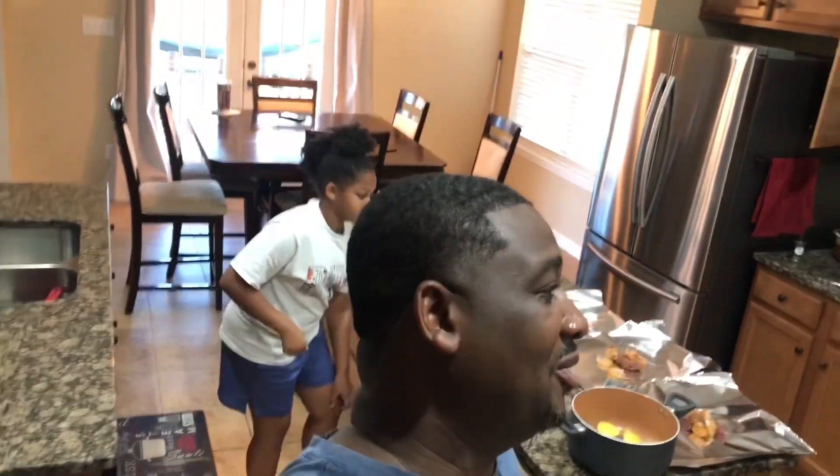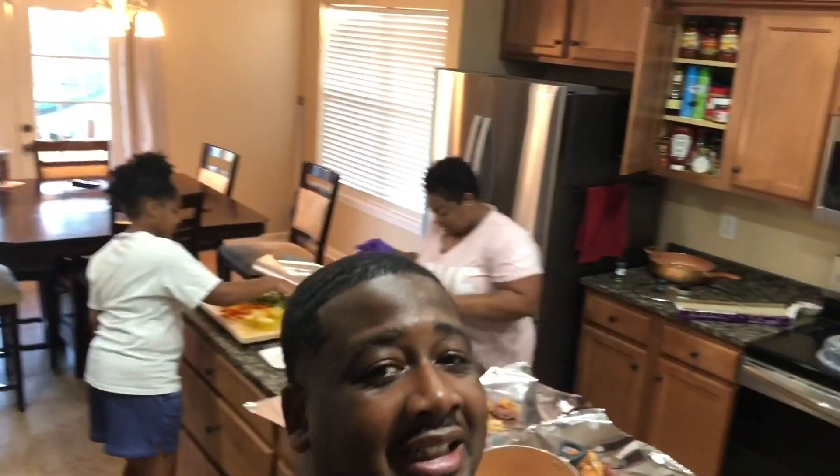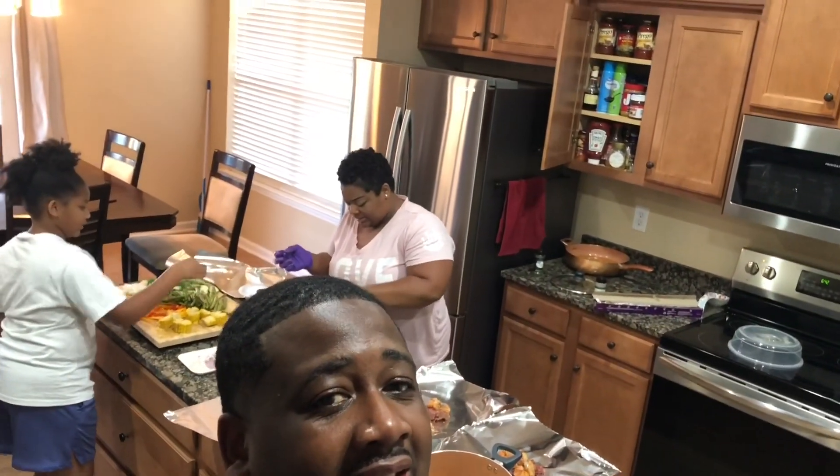What's up family, we back! Where is my crew at? We back in the house, got the wife in the kitchen. Hey, this ain't no cooking video, we just in the kitchen cutting up with the wife. She's letting everybody get in the kitchen tonight with her. So what are we having, baby?